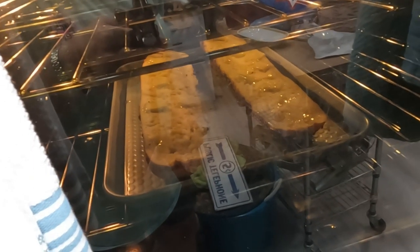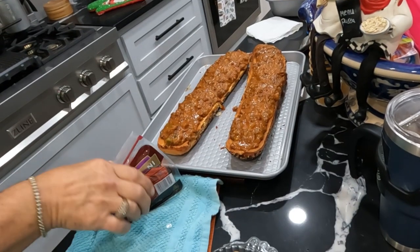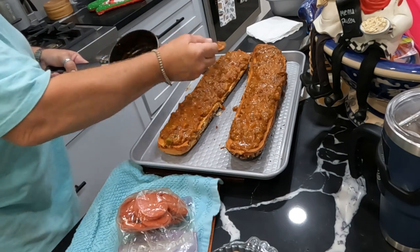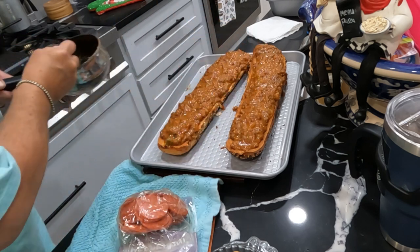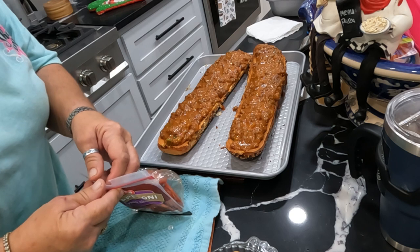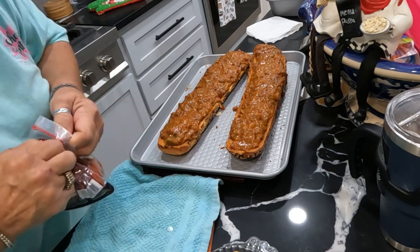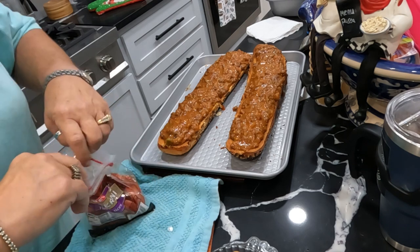After I got it toasted, I topped it with my homemade marinara sauce — that's what I had attempted to do, and I forgot to turn on the camera of course. I've already chopped some bell peppers and onions, and I'm struggling to open a bag of pepperoni — that's what my grandson wanted.